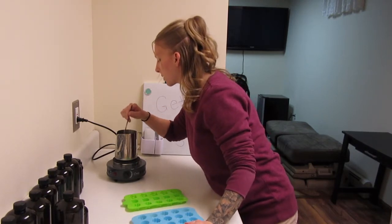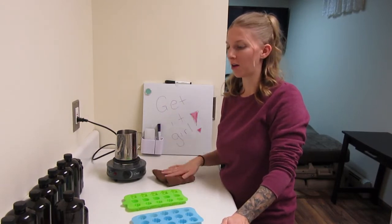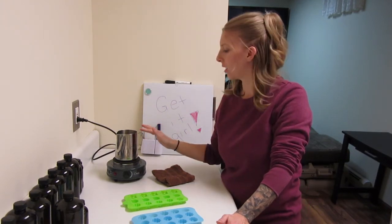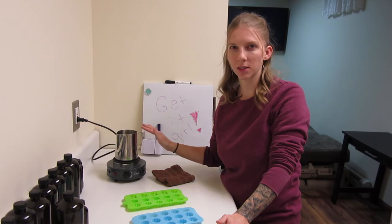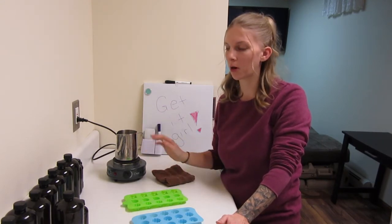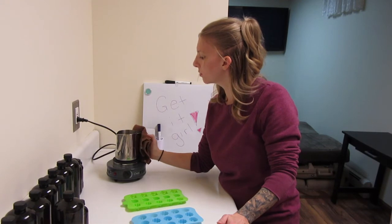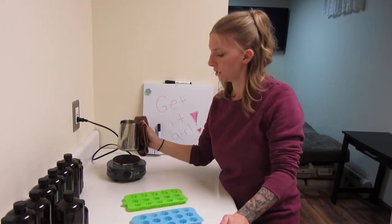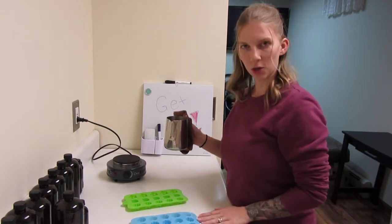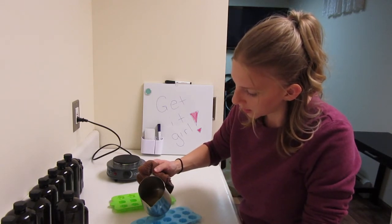I did have to grab a washcloth because with this handle being metal it's a little hot to grab and pour. It's not hot to the touch, but I can imagine if I'm holding it for a longer period of time to pour it would be a little hot. So we're going to take this rag, and I'm going to lift this up. We have our nice flower summery silicone trays here, and we are going to pour one at a time.